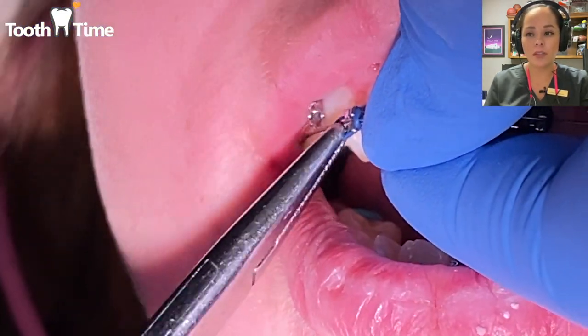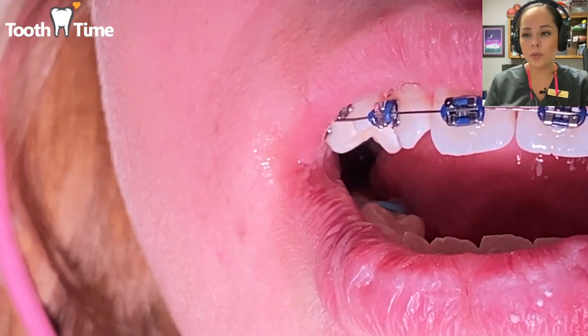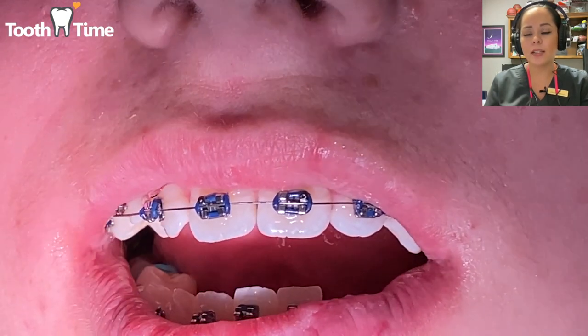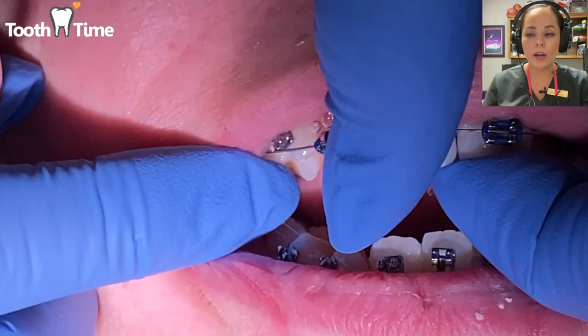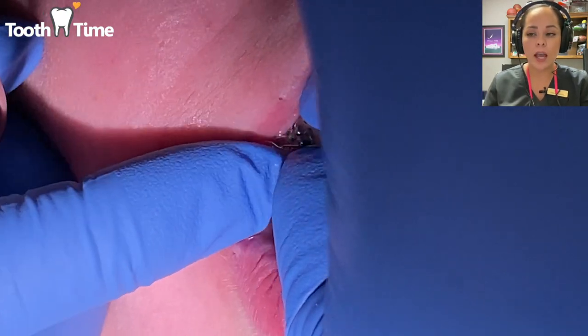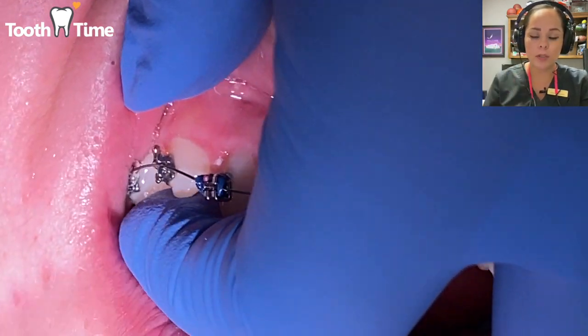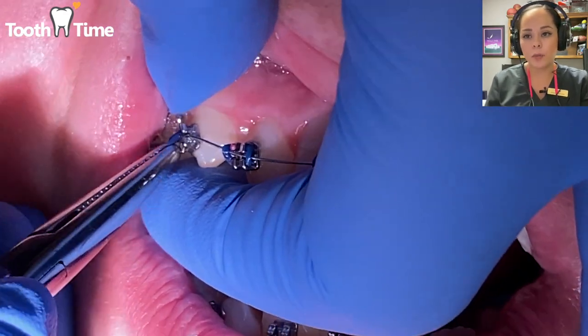Those yellow spots you see on the brackets aren't something that has to stay — they're just guidance markings that tell us what kind of bracket it is and that it's placed in the correct orientation, not upside down or sideways. Sometimes those little colored marks fall off, and that's completely fine — no problem with that at all.